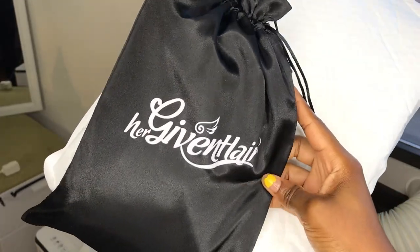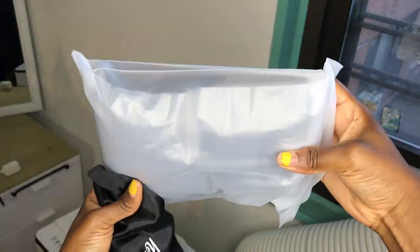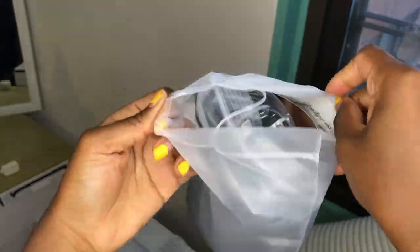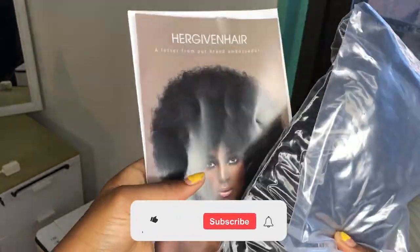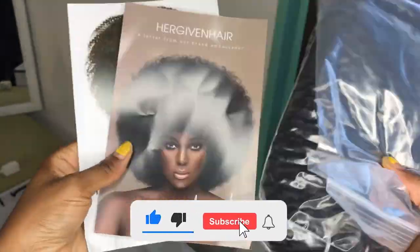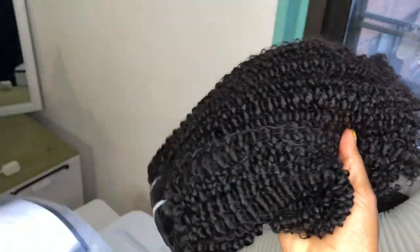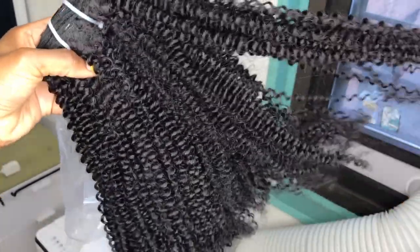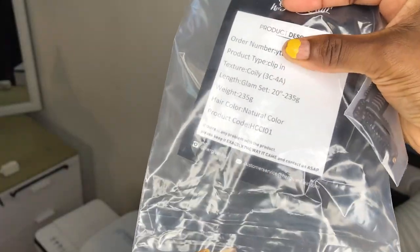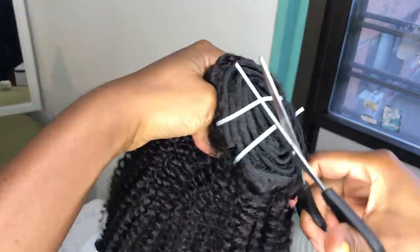We're going to be using extensions from HairgivenHair. This is one full bundle of their kinky coiling hair. The hair type is 3c to 4a — I like that they actually specify the hair types for people, so if you don't know your hair type, this is a great way to get familiar with it. It's an afro coily, very kinky texture, 100% human hair, and the color is natural color 1b. This is 20 inches.